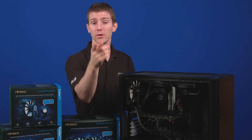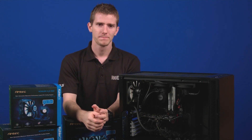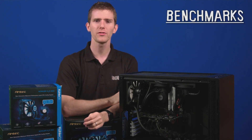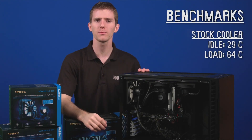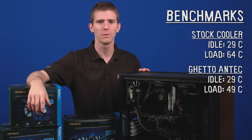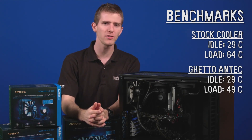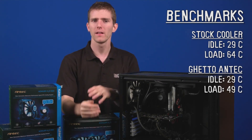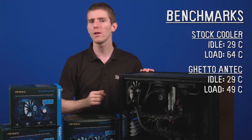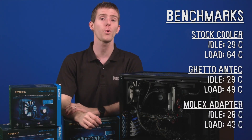Make sure to tighten anything that looks loose, then take your side cutters and cut the excess off — but not too much, just in case you need to make adjustments in the future. Benchmark results: we ran Furmark for roughly 30 minutes. First up, the stock cooler — idle temps were around 29°C with load temps jumping up to 64°C. Next, the ghetto-cooled solution with the fan plugged into a system fan header on the motherboard yielded idle temps of 29°C with load temps of 49°C. For the last set, connecting the fan directly to a Molex adapter made the fan a lot louder, but idle temps were 28°C with load temps hitting 43°C.